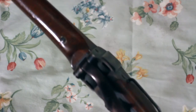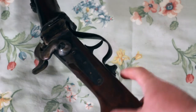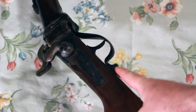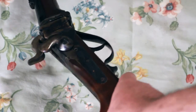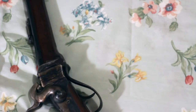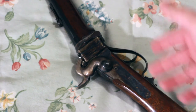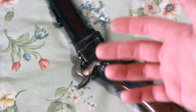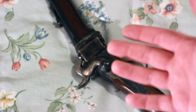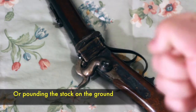Another thing it has is a lever locking device right here. You press down this button and push forward, and that keeps the lever from being opened. Most likely this was for when it was being carried — you didn't want this thing knocking around and all of a sudden it opens up on you and your powder's all over the place. That would make for a very unpleasant situation, especially if you have a slug stuck in the barrel that's not going to be easy to take out without firing it.